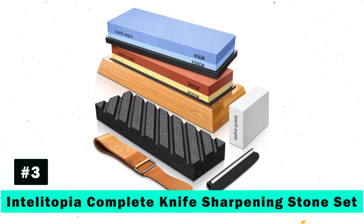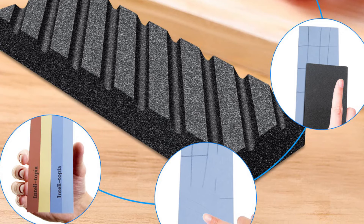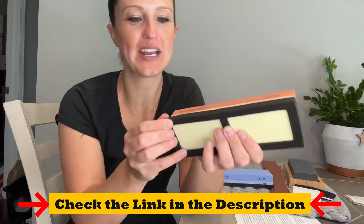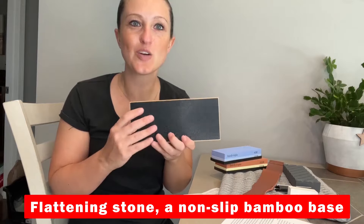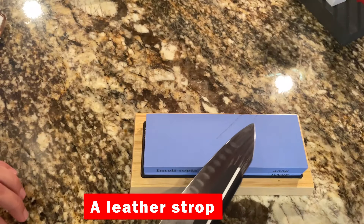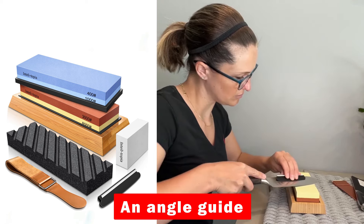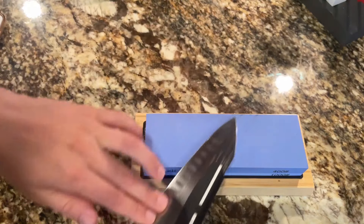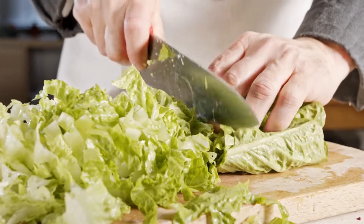Moving on, the Intellitopia Complete Knife Sharpening Stone Set is perfect for those who prefer a more hands-on approach. This comprehensive set includes everything you need to sharpen your knives like a pro: dual-sided whetstones, a flattening stone, a non-slip bamboo base, a leather strop, and an angle guide. The high-grade corundum construction ensures long-lasting durability and performance across all types of knives. With a little practice, you'll achieve razor-sharp edges and a professional finish, making your cooking prep smoother and more enjoyable.